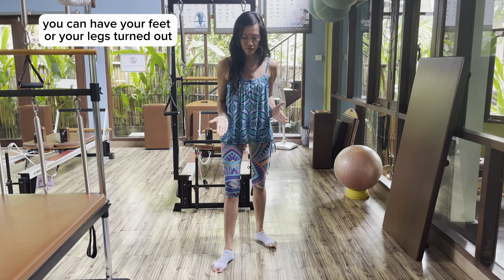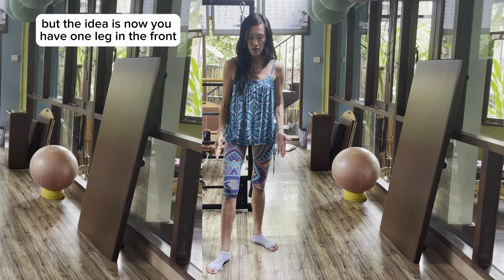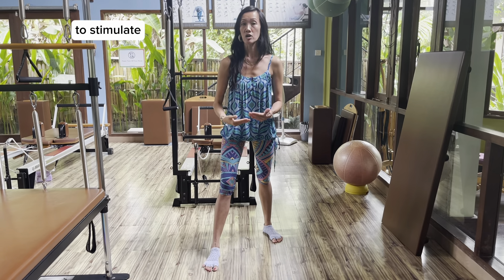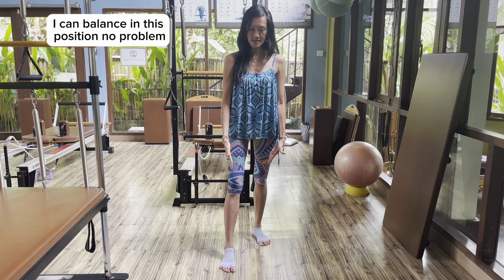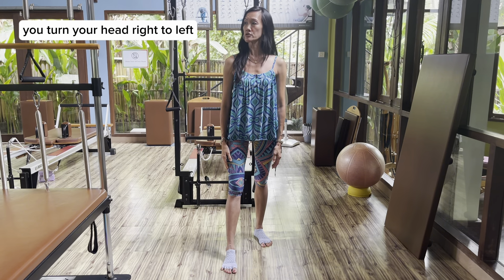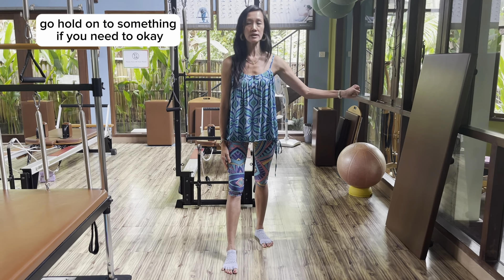You can have your feet or your legs turned out for more support, but the idea is now you have one leg in the front and one leg in the back to simulate walking. I'm going to have my legs closer because I can balance in this position no problem. And the movement in the head is the same — you turn your head right to left as much as you can go. Hold on to something if you need to.